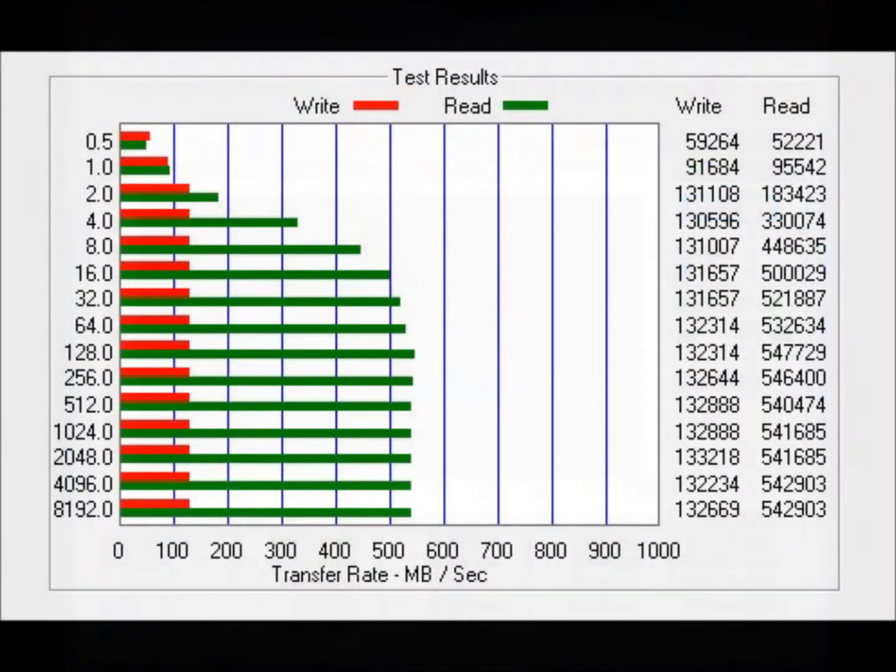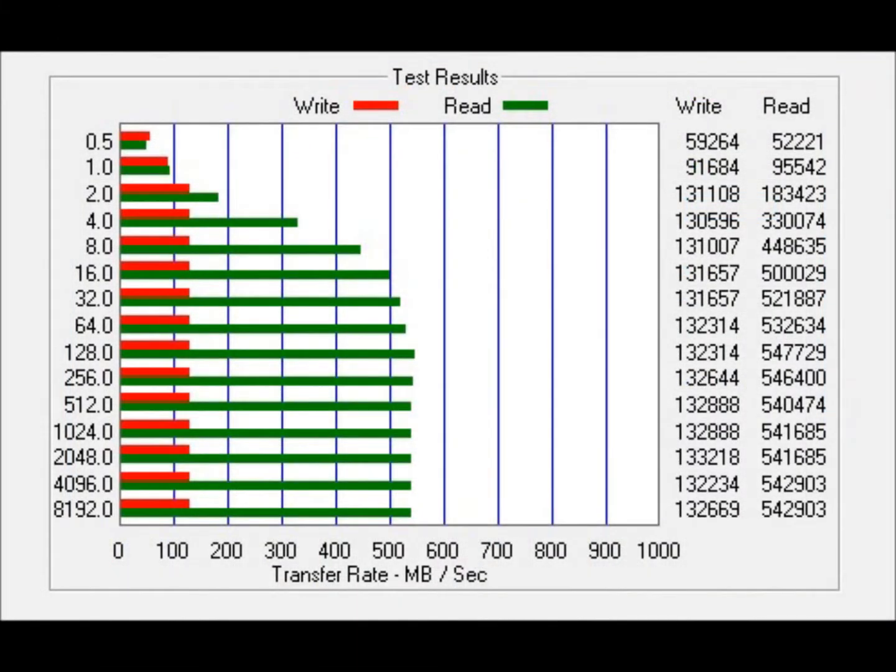Next up we have ATTO Disk Benchmark, which measures transfer rates across specific lengths. ATTO uses raw data, and our transfer sizes range from 0.5 to 8192 kilobytes.